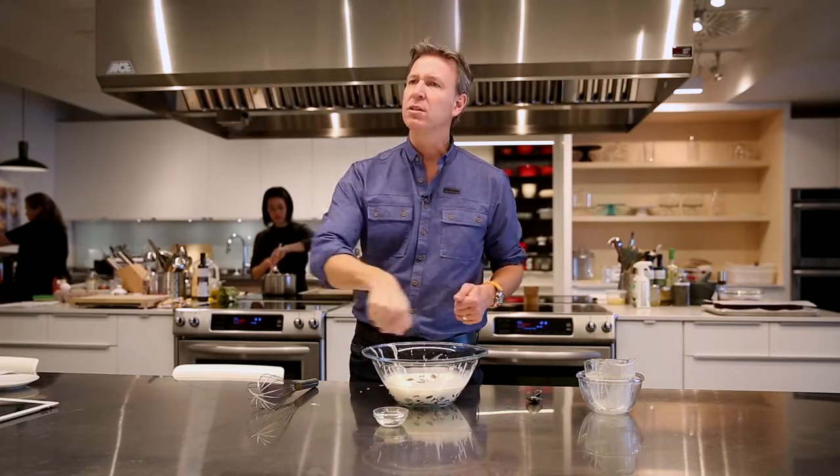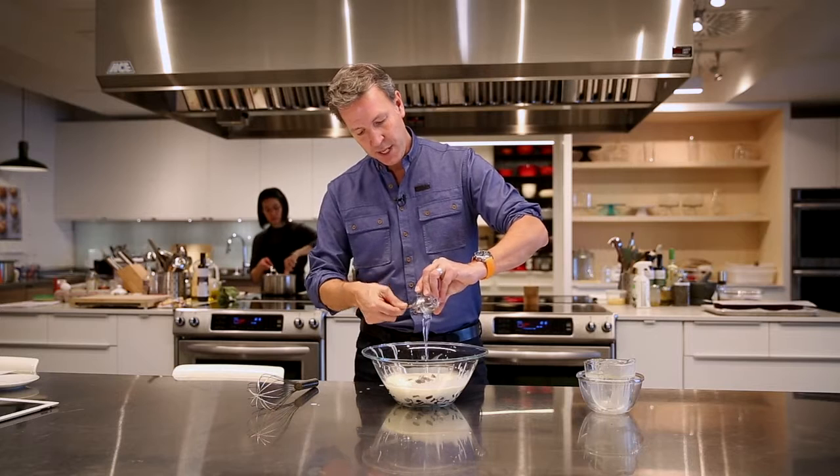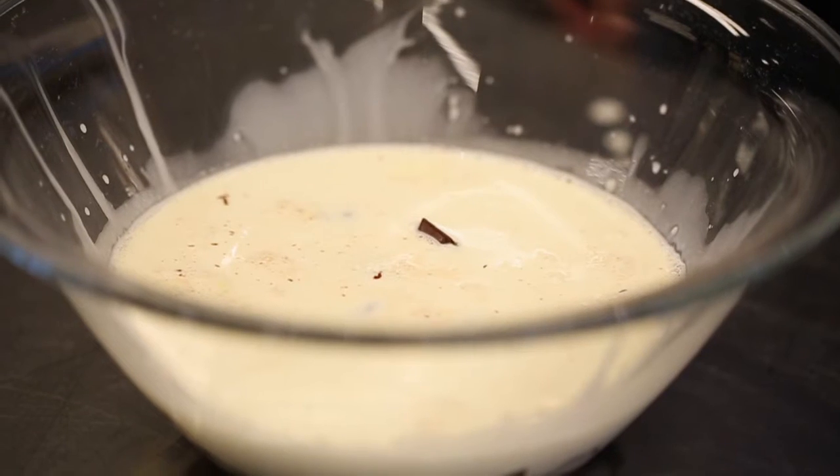When it's really hot, pour it on top of the chocolate. Wait about four or five minutes until it totally melts, and add your corn syrup to it. And ganache is very simple.